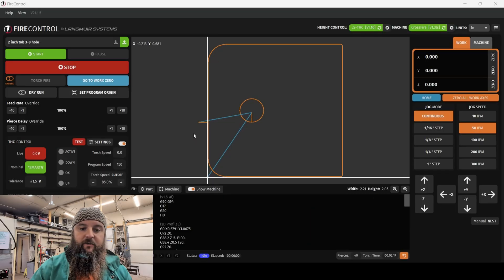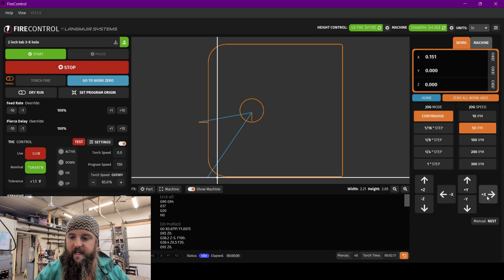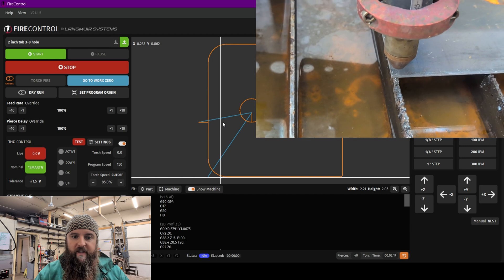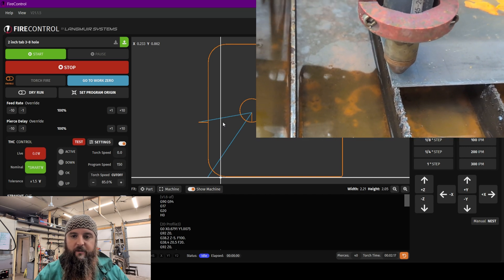Now we have our machine zeroed on the work material. We have a small issue — you'll notice that this lead in is actually off of our material. If you remember where we zeroed the work zero on the material we want to cut, this is the very corner of that work material. So what we need to do is give ourselves a little bit of working space and move our x-axis over about this distance inside of the work material.